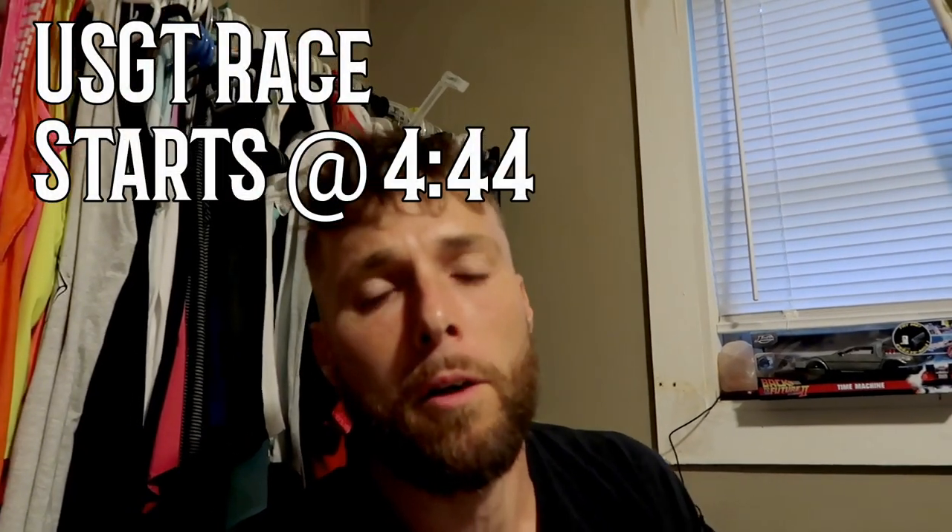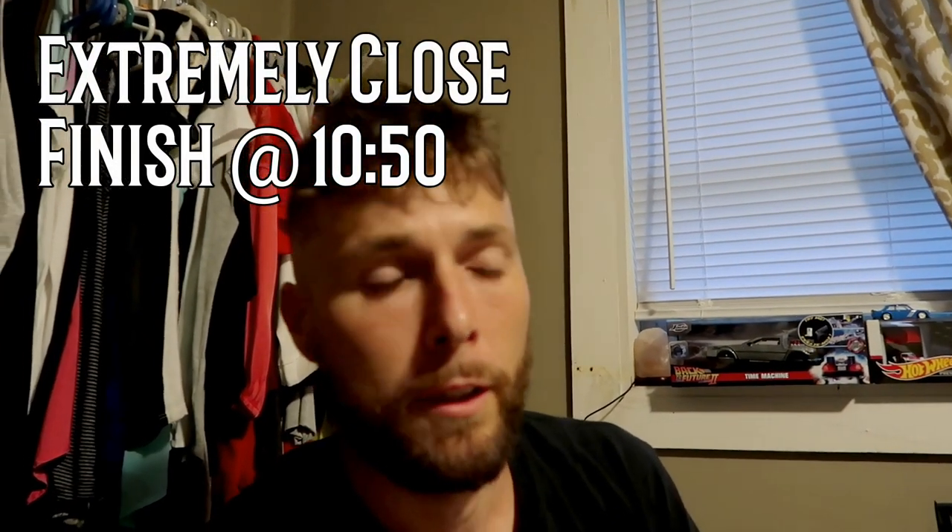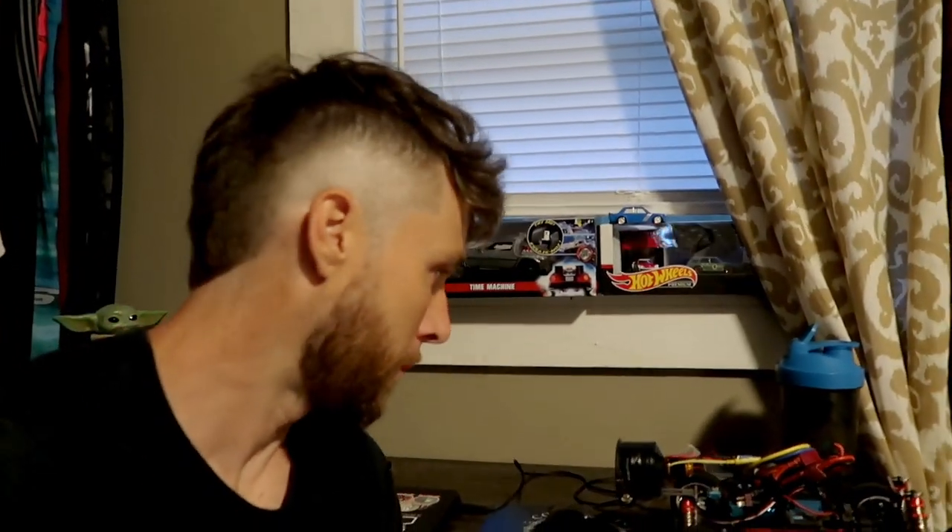Hey everybody, this is Brandon with Universe Wheels and I've got a quick update on my 144001 speedrun car, slash budget basher, slash cool car. This thing has kind of been on hiatus for the last month due to a couple of things: I've been super busy, and when I'm not busy, it seemed like the weather was getting the best of me — raining, so I couldn't do a speedrun. Another thing is I broke my charger, so I had to get another charger and couldn't charge the three-cell batteries that I run. But don't worry, it's gonna be up and running in the near future.